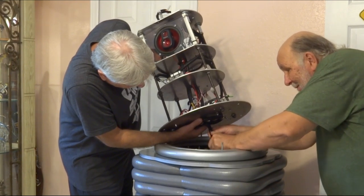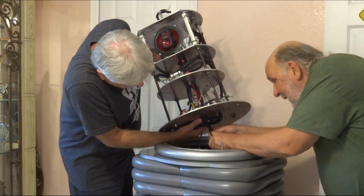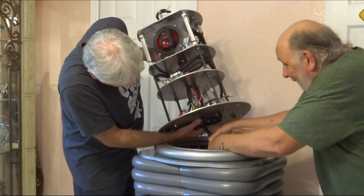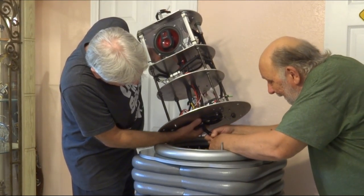Spin them a little bit — red to red, black to black. Okay, that would be the other way around, so we'll fast forward through this part.